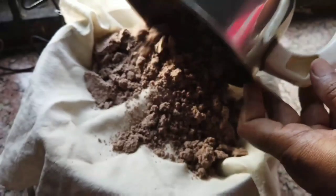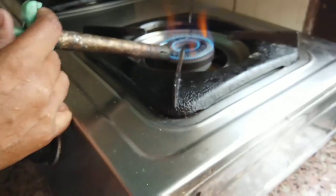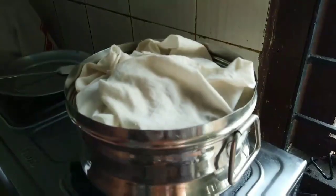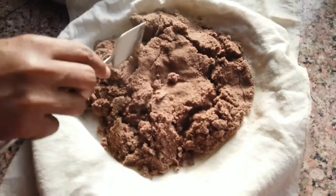Now put the flour into the idli plate and wrap the cloth around the mixture. Now close the lid — we are going to steam this for 15 minutes on medium flame. Now the time is up, let's open the lid and see. Yes, this is how it looks when it's steamed.